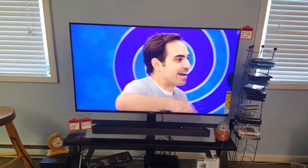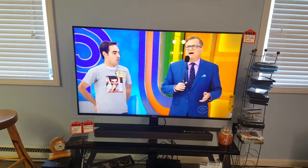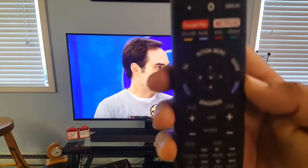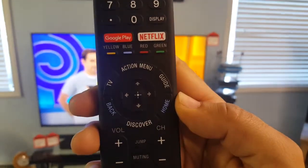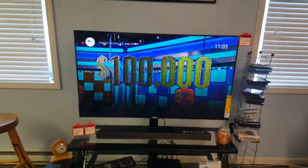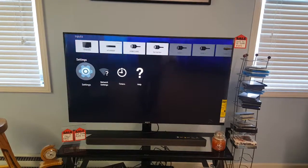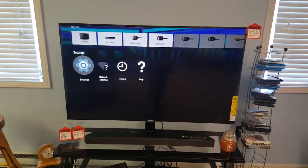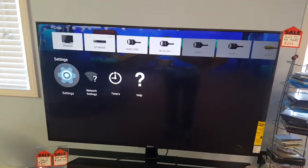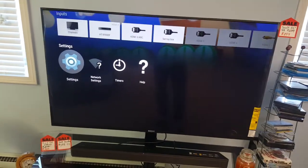So what we would do with the TV then — if you know you have good internet on other devices but your Netflix or one of your apps is not working — you can check this using your TV remote. Hit home, arrow all the way down to the bottom to Settings and Network Settings. If your TV is not connected, you'll see a question mark or exclamation point there, and it won't show your network name — it'll just say 'Network Settings.'